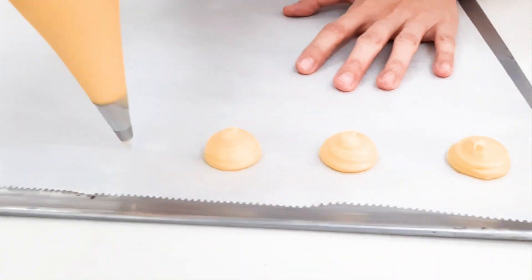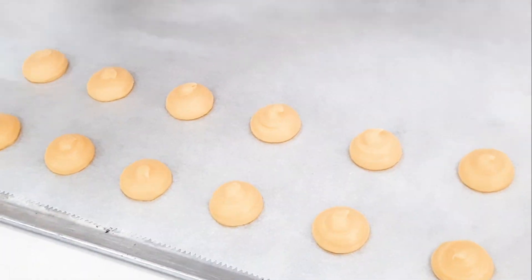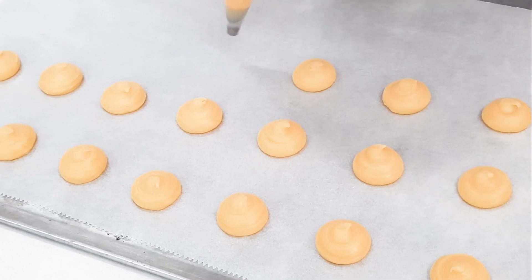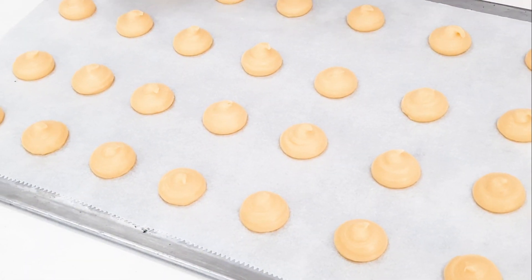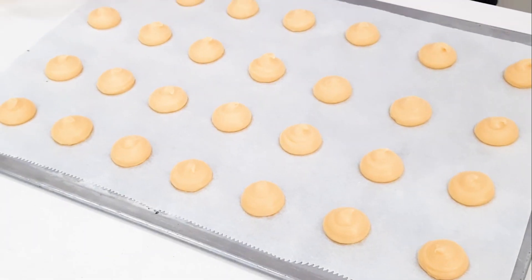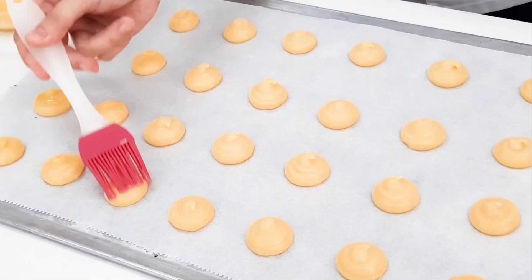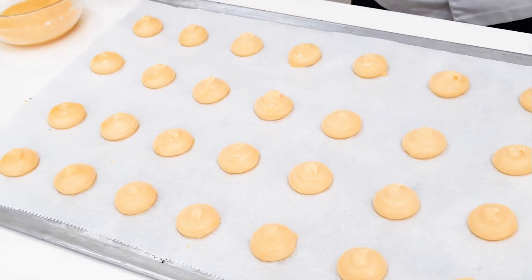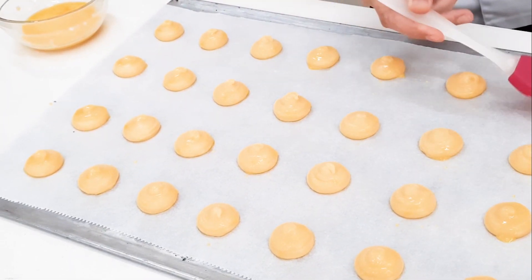Depende sa'yo — if you want a bigger cream puff, pwede yun. Or if you want smaller, pwede rin. Put egg wash before baking. I'll put the egg wash recipe sa description. Okay?